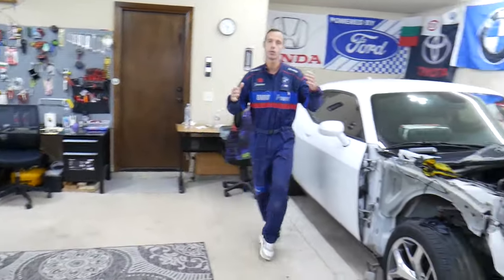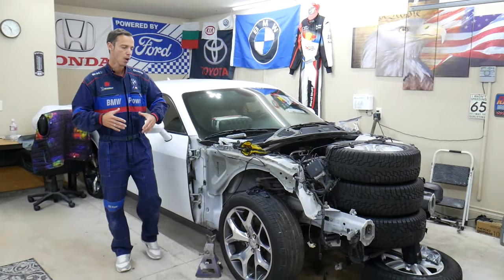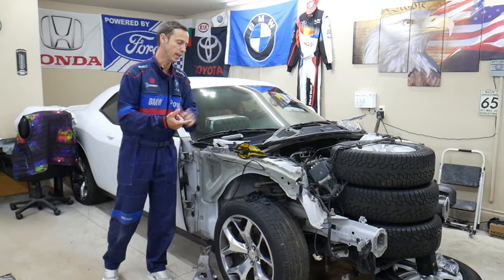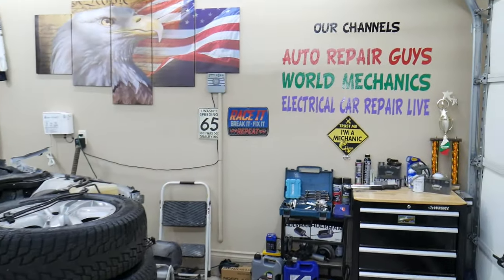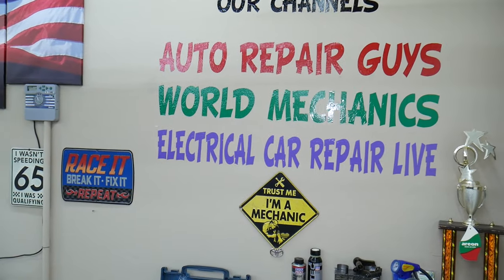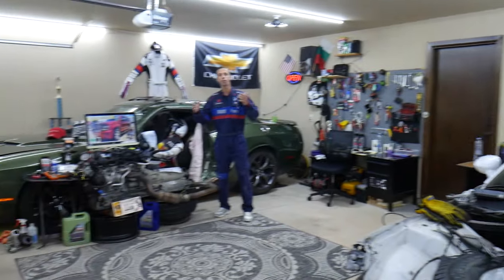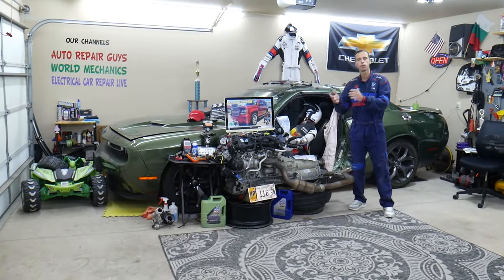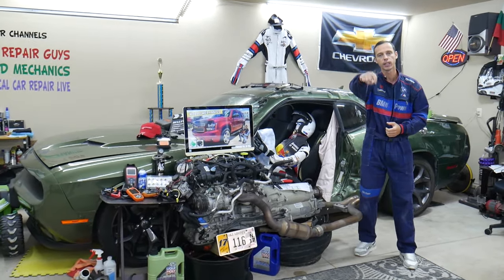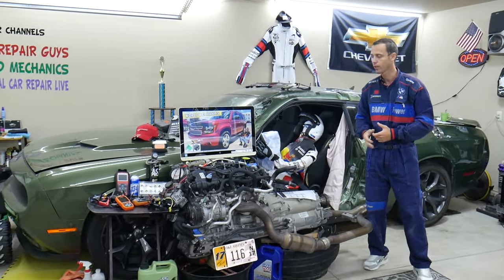Every single car we get here at the garage, we try to make at least two to three hundred free repair videos. We take them completely apart and show you how to do engines, transmissions, mechanical work, and body work. We have more than twelve thousand free repairs on our YouTube channels that can save you thousands of dollars. Links to parts, tools, fuses, and relays are in the description below.